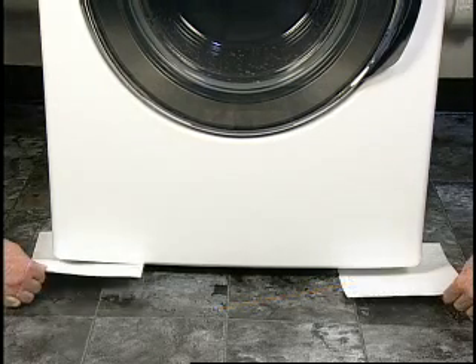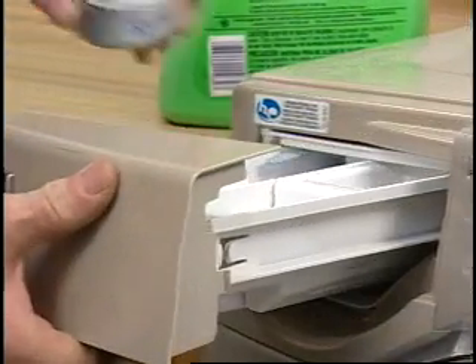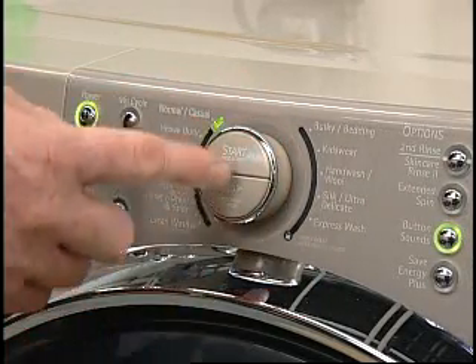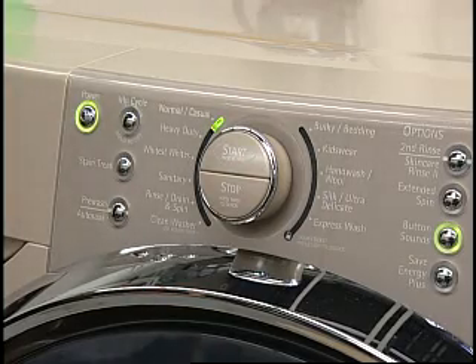If the paper cannot be pulled out, the legs are properly adjusted. It is recommended by the manufacturer to run one complete cycle without clothing on new washers. Use one half the normal amount of HE detergent and select the normal cycle. Allow the washer to complete the cycle and check for proper operation. This initial cycle ensures the interior is clean before washing clothes.